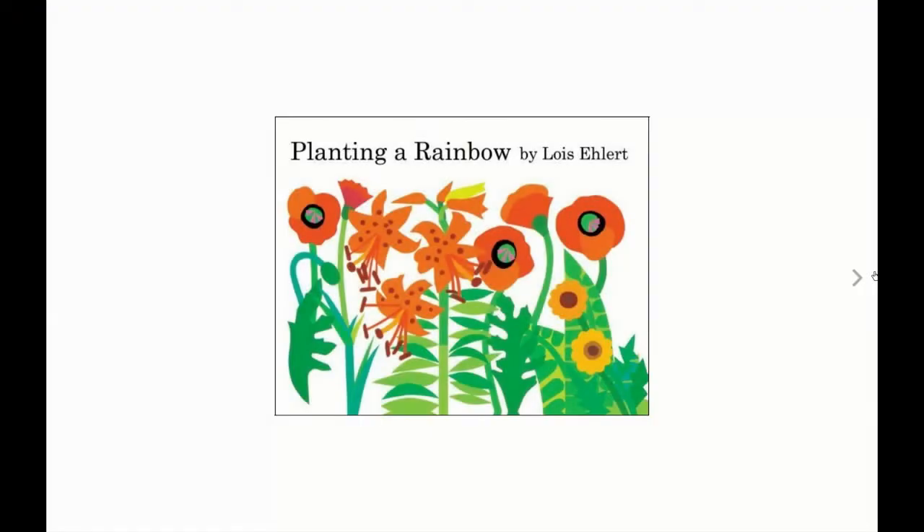But what if rainbows could be a little bit different, too? Today, I'm going to read you a book that's not about a rainbow in the sky. It's about a rainbow on the ground, a rainbow that you can grow. Planting a Rainbow by Lois Ehlert.